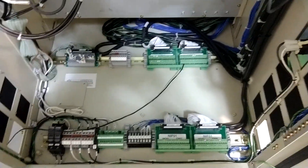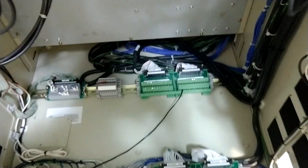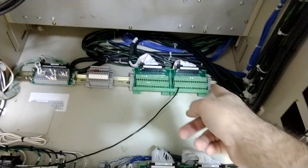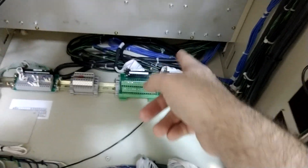We're going to discuss how to integrate inputs and outputs from the outside world into a Moto Man controller. Here's the inside of a control cabinet, and we're going to primarily look at these terminal strips that are connected with the ribbon cable.